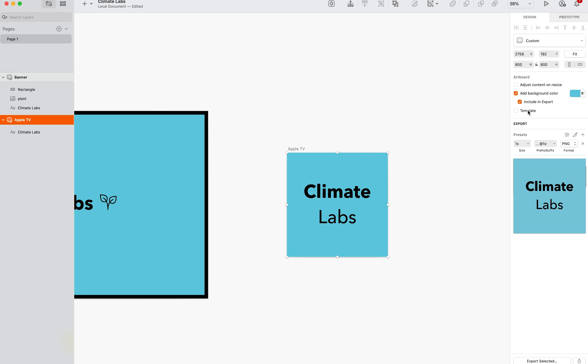And then here you can play around with which size you want the artboard to be exported. I typically do around 3 or 4x if I'm using an artboard for something on YouTube, for example. And then you can also play around with the format as well here. So for now, I'm just going to do 1x.